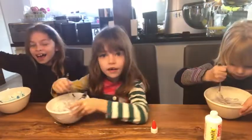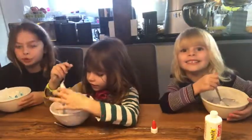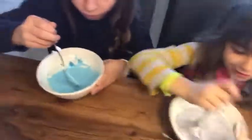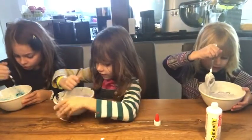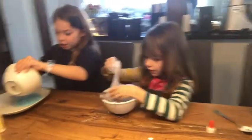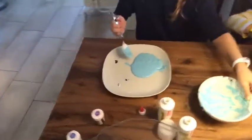We have added some color — violet color. Now we are pouring our slime onto the plate. I'm starting to use my hands now. Here's my slime. Oops.